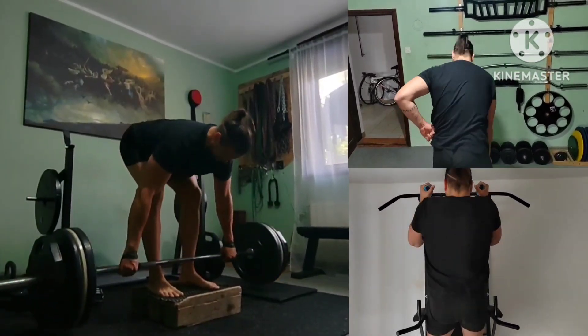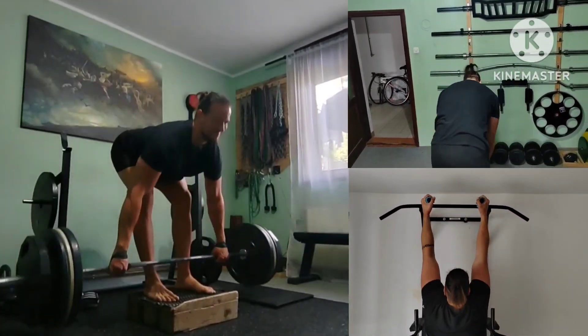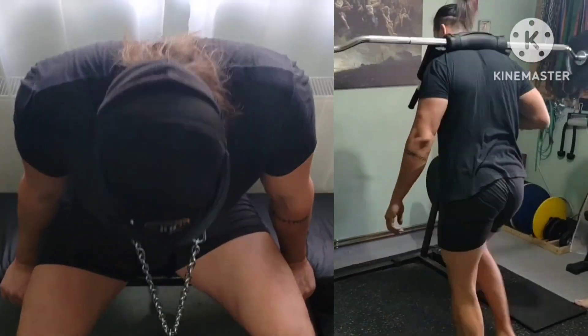First giant set: wider grip deep deficit Romanian deadlifts, plus different positions side bends, gripping the rolling thunder attachment and fatty grip pullups in neutral position.